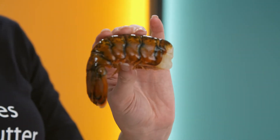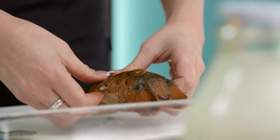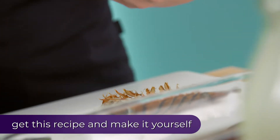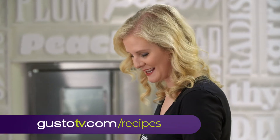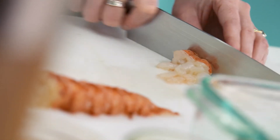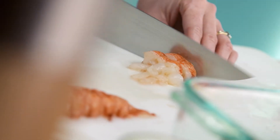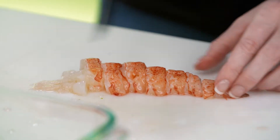I have some fresh lobster tails here and they're pretty simple to get into — you just need a good pair of scissors. Look at that, it just comes right out. For me, lobster is one of those things I only really have on special occasions, but when I finally do get to eat it, it's just so soft and delicate, a little bit sweet and juicy, so it goes really really well in this mac and cheese.